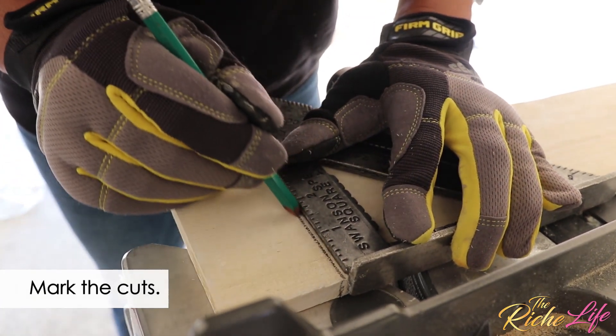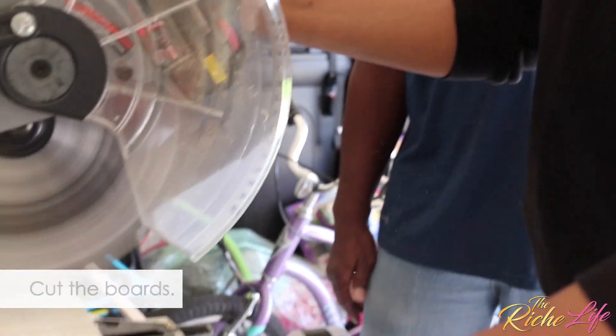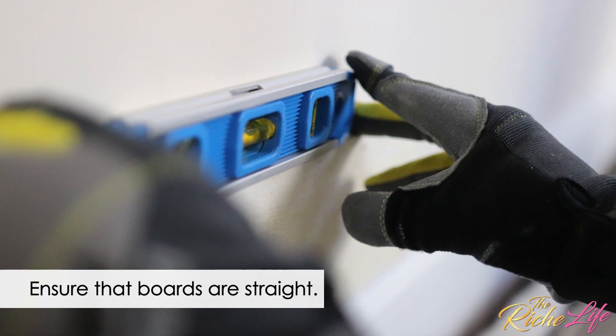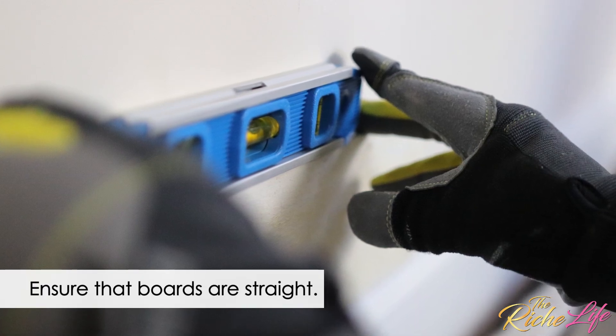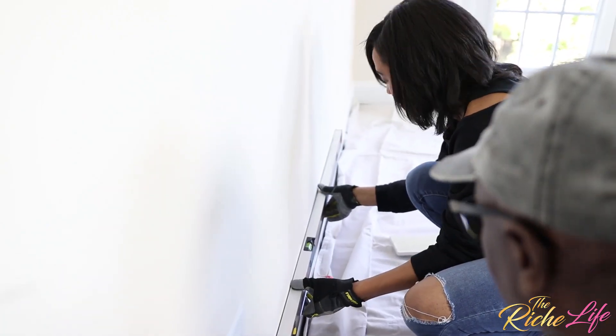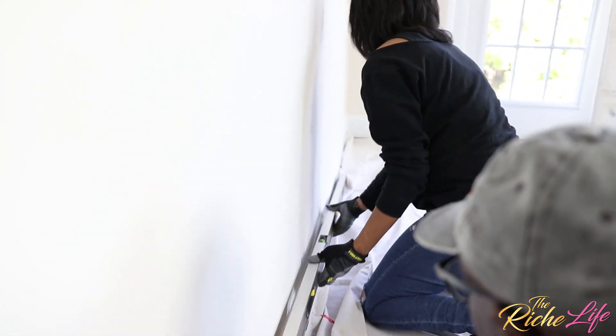Next, we used the tri-square to mark the cuts and the miter saw to cut each board to length. Before we nailed each board into the wall, we used one of the levels to make sure that it was straight. The boards are all slightly different, so this step is really important.